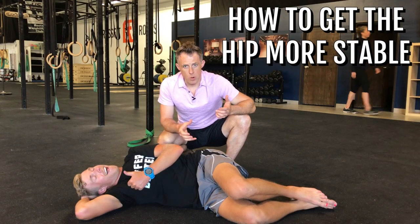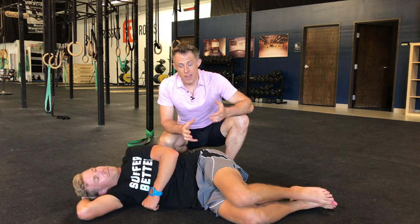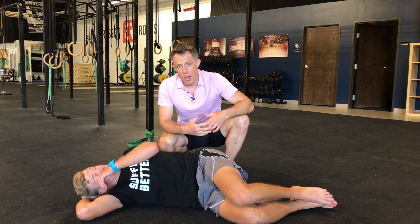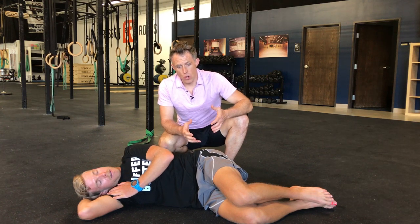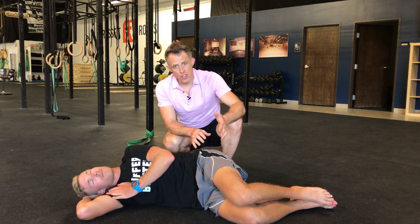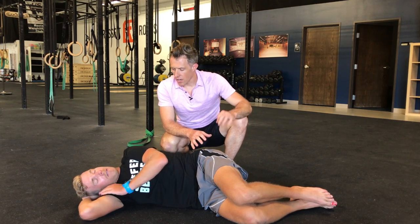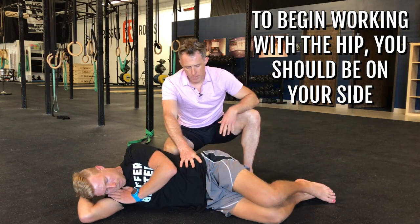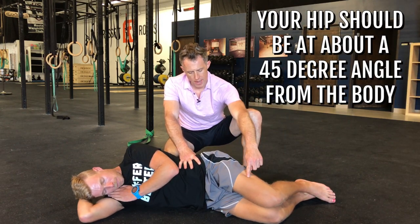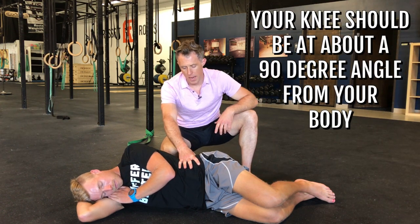This is how we're going to get the hip more stable — these are really the rotator cuff muscles around the hip. These are not big muscles; they're relatively small and we're just going to get them to turn back on so that you have better control over your hip joint, your knee position, and your ankle and foot position. It's a very simple progression. Kirk's on his side with his hips at about a 45-degree angle from his body and his knees about 90 degrees.